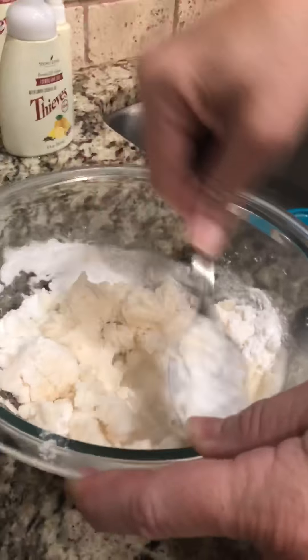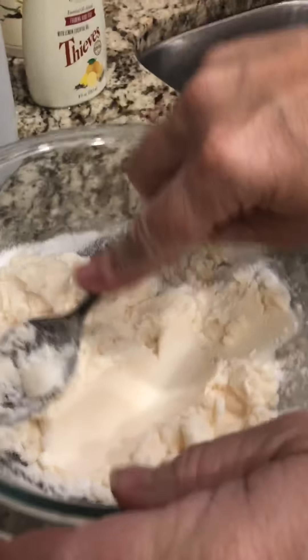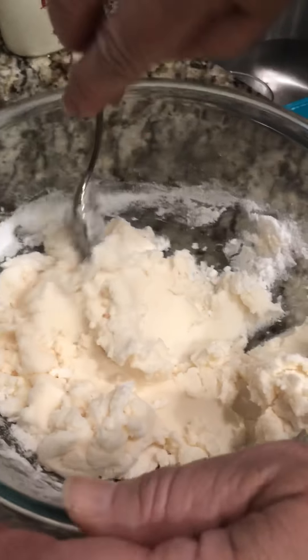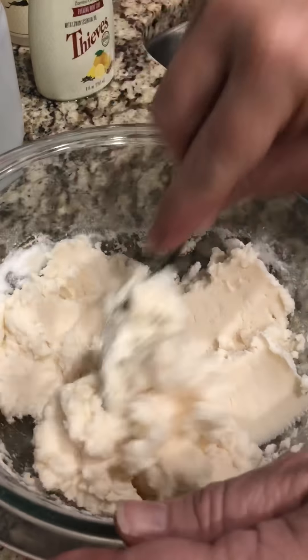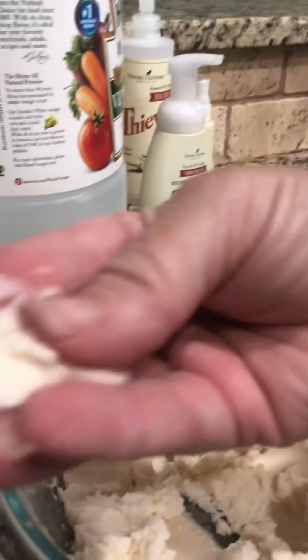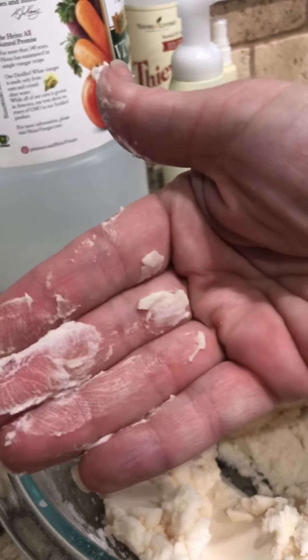I'm gonna do my two teaspoons of vinegar and then I'm going to add ten drops of pine and ten drops of lemon. I'm doubling it so I'm gonna do 20 drops of each — my pine and my lemon.